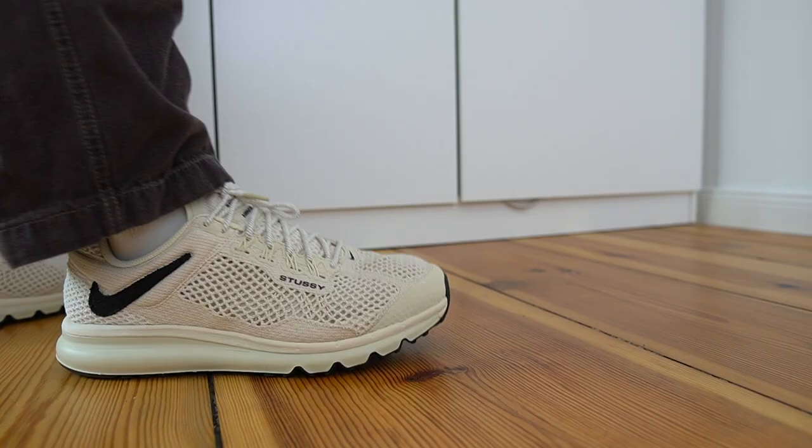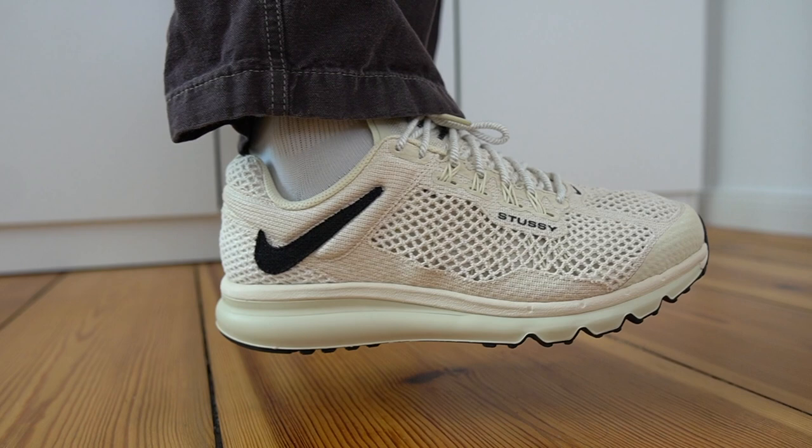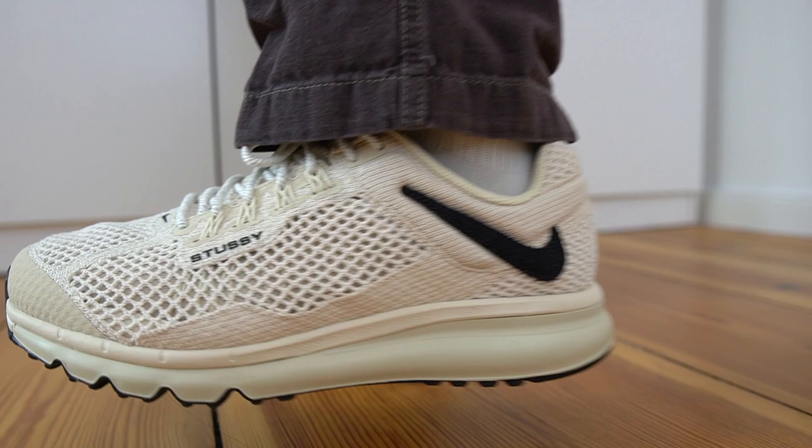Moving on to sizing for this model. I did get these in my true size, a US 11, and they fit really great — a perfect fit with a nice locked-down feeling. If you have wider feet I might go up half a size. It does fit a bit narrow along the midfoot area, but I think for most people true to size will be fine. To give some context, I wear the exact same size in a Nike Air Max 1, a Nike Dunk, Jordan Ones — all US 11. Same with these right here.